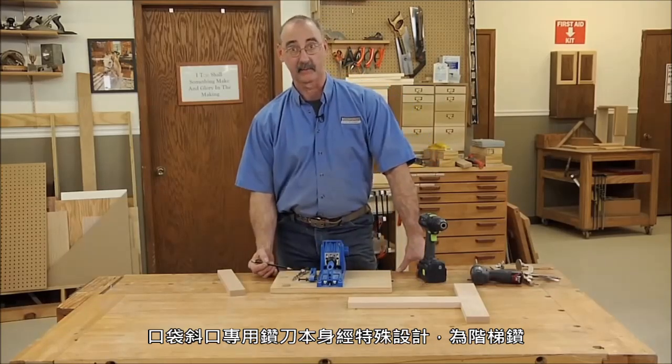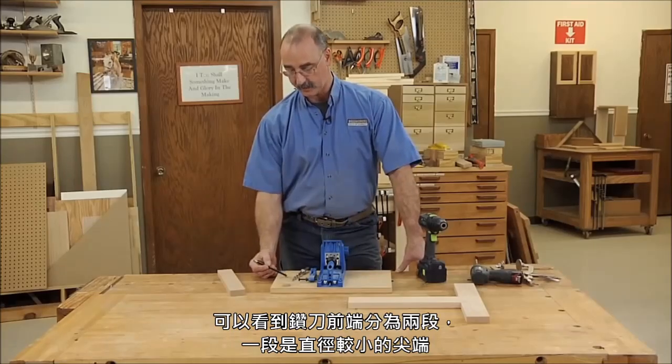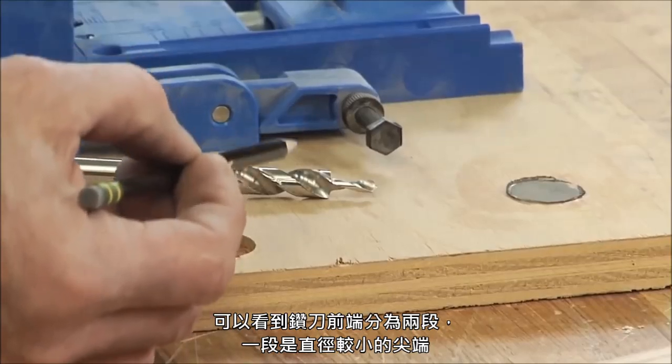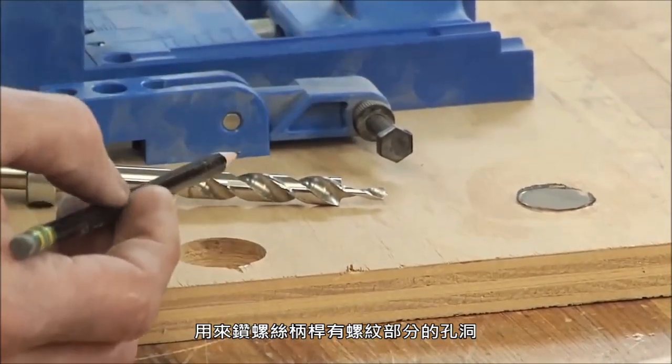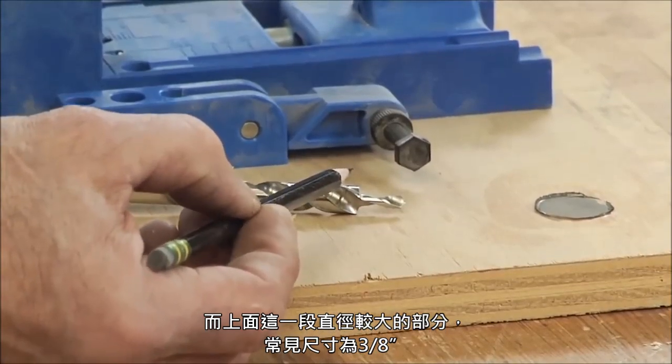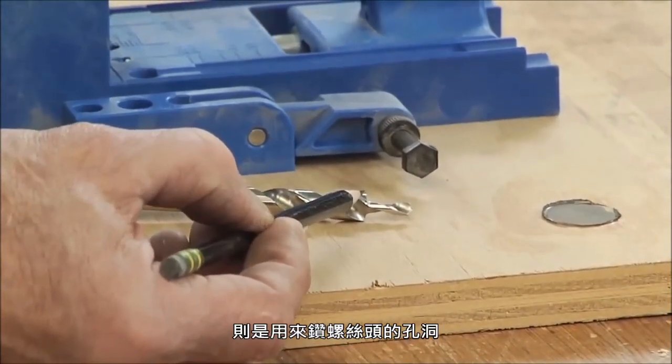The drill bit itself is task specific — it's a step drill. There's a small diameter at the tip that drills for the shank of the screw where the threads are, and then there's a larger diameter up here, usually three-eighths of an inch, that drills for the head of the screw.